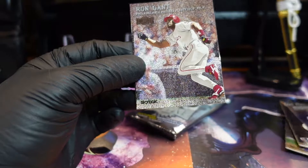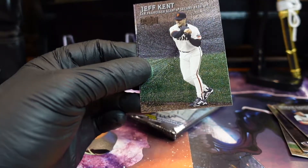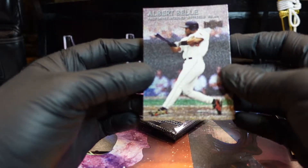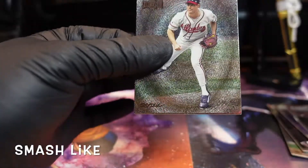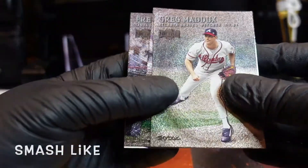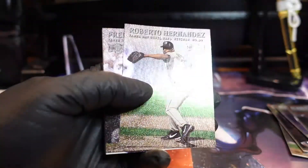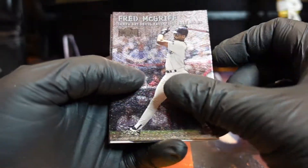Jeff Kent, former Met. Albert Bell — look at that big boy slugger. Last pack, let's go. I wouldn't mind a Derek Jeter — that's my collection, man. Come on. Greg Maddux! Oh man, that would've been awesome. Let's put him in the yeah buddy power pile.